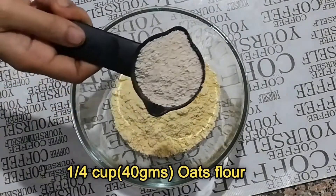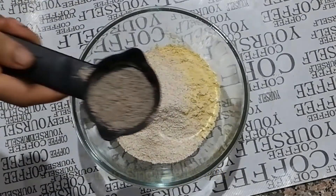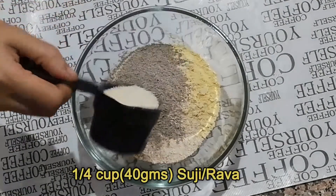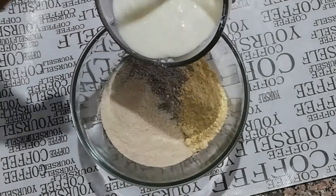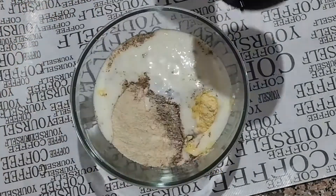First, take 100 grams besan or gram flour, 40 grams oats flour, 2 tablespoon buckwheat flour or singhare ka ata, and 40 grams semolina or suji in a mixing bowl. Then add 50 grams homemade plain curd or dahi.